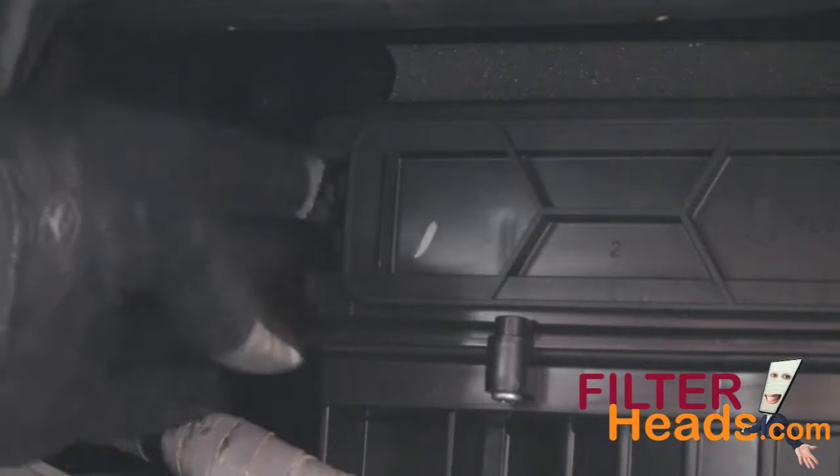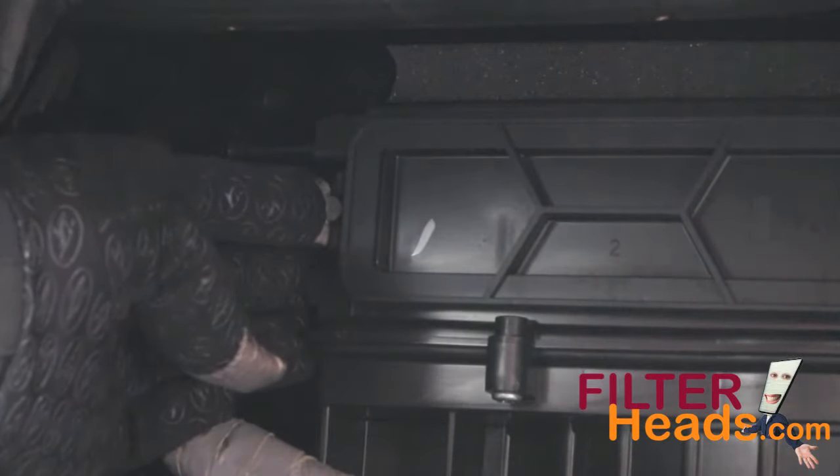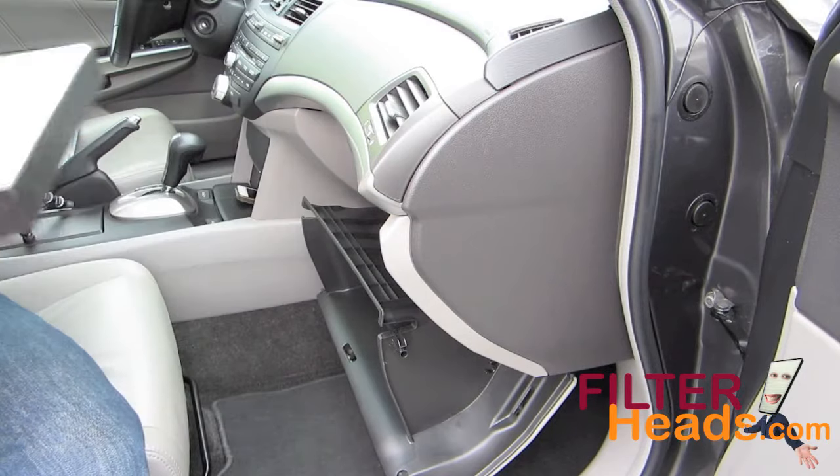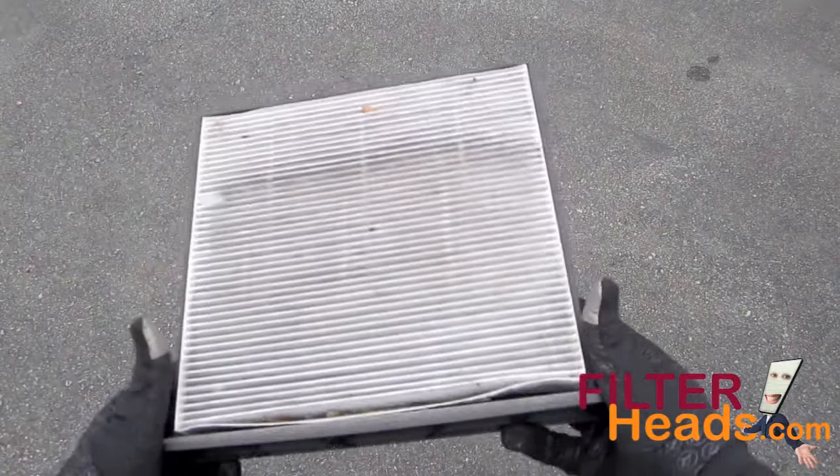Push in on the two side tabs of the filter frame to unhook it from the vehicle. Remove the old filter from the frame.